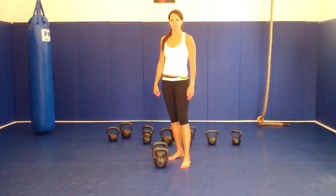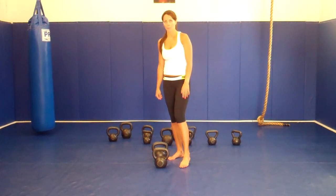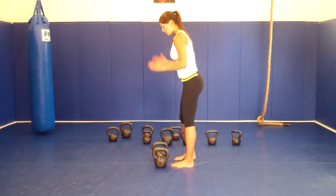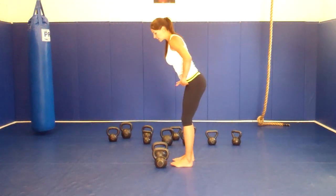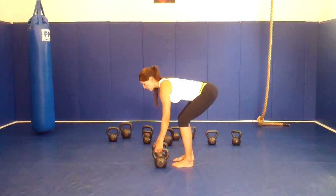Hi, this is Gini and today we are going to learn back rows with two kettlebells. You are going to face your bell, you are going to make sure you sit on your legs, back nice and flat, raise your bell.